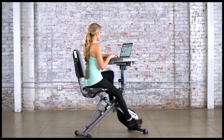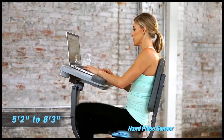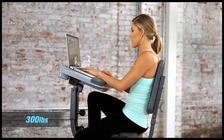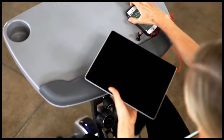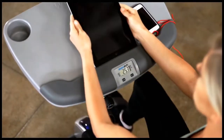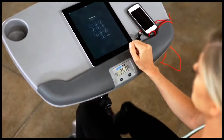The large foam backrest will enhance back support and ensure a pleasant exercise and productive work experience. The WorkFit 1000 accommodates users ranging from 5 foot 2 inches to 6 foot 3 inches tall and up to 300 pounds. The WorkFit 1000 provides an LCD computer display built into the armrest so you never lose track of your workouts, no matter what you have on your desk.